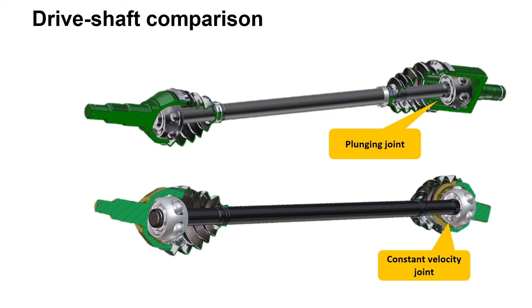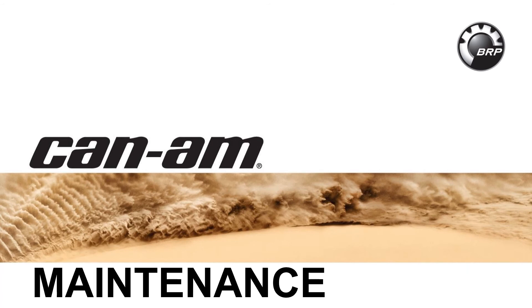Observe the differences in the joint casing. A plunging joint is longer and somewhat rectangular. A CV joint is cone-shaped. This section covers general drive shaft maintenance.